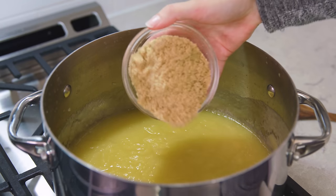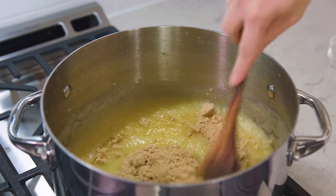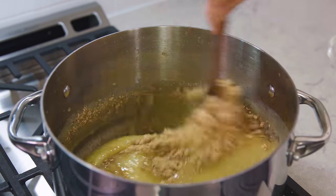Now at this point you have regular unsweetened applesauce, and you can leave it at that, or we have some additional options. If you want a sweetened applesauce add 1/2 cup to 2/3 cup of brown sugar. Stir that in and let it simmer for about 10 minutes.